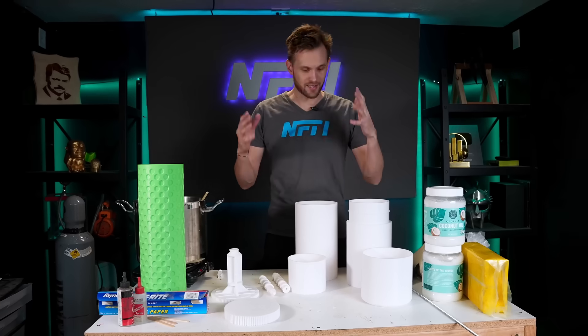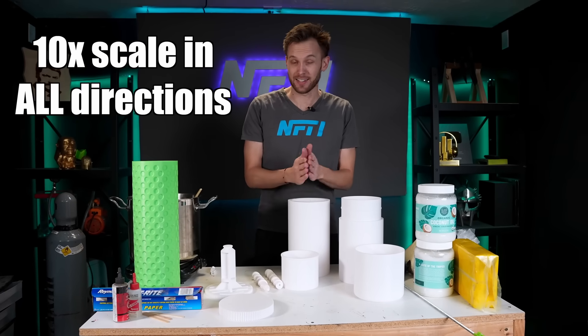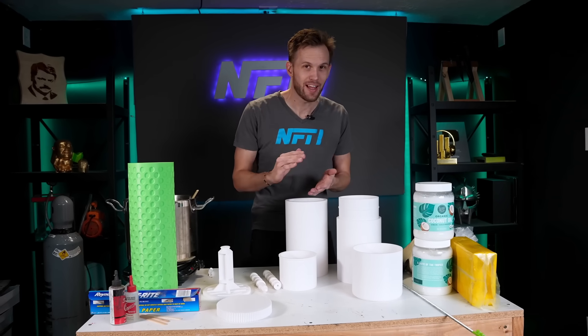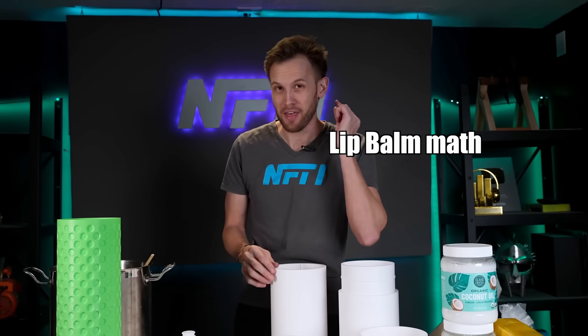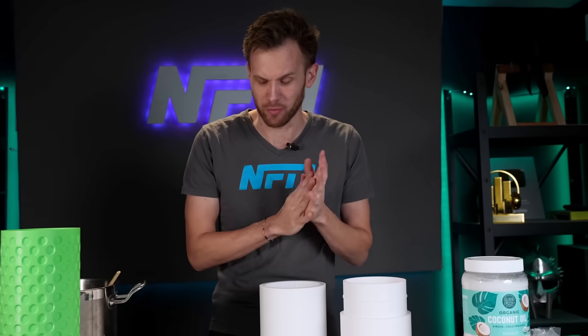Using the Kobra 2 Max I got all the parts printed. Now everything here is scaled up 10 times, meaning it is 10 times as wide, 10 times as deep, and 10 times as tall as a traditional lip balm. Which means overall the total volume of this lip balm container will be 1,000 times the normal size.